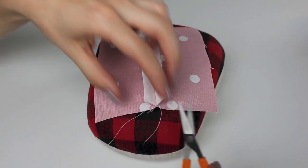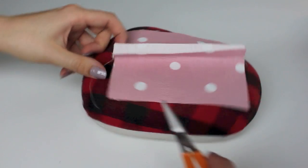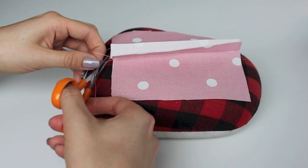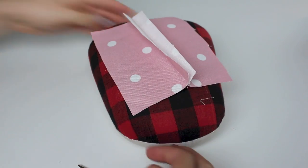Next, it's important to trim your threads before we continue — this is always best practice to keep on top of your work. Then we're going to press this seam open.